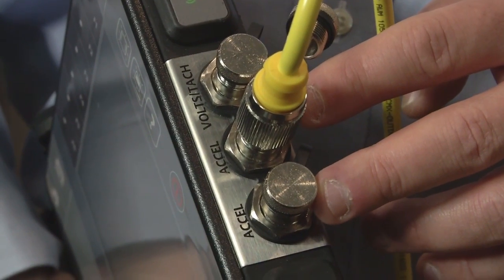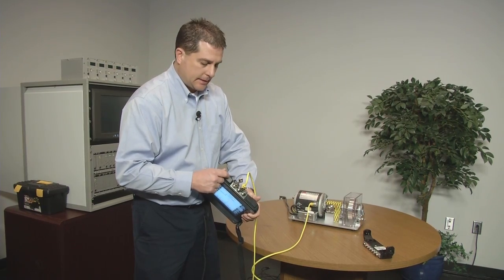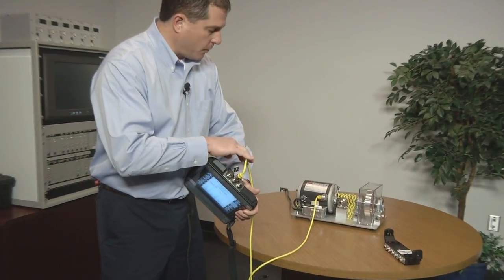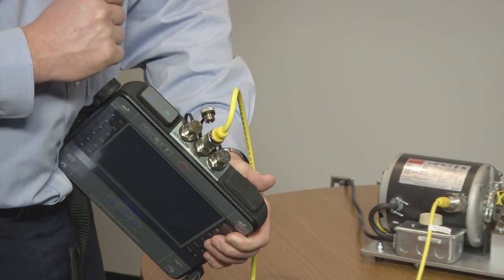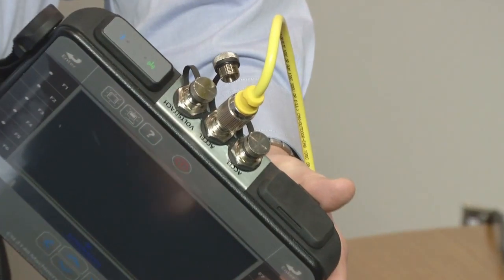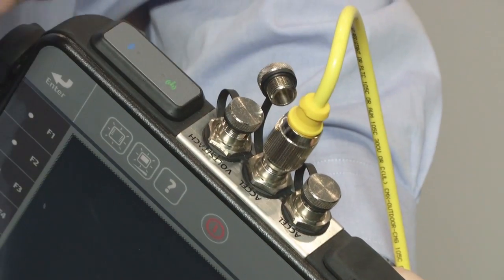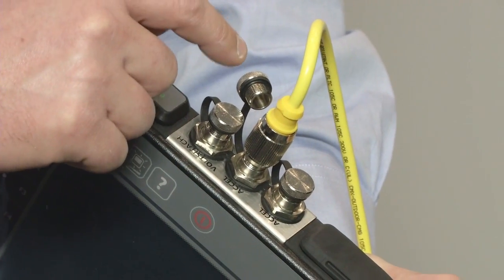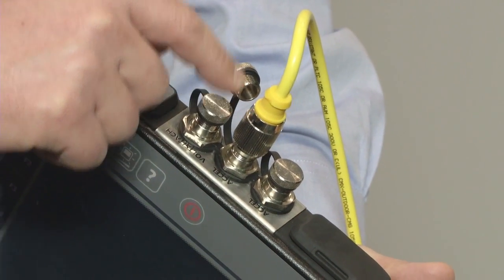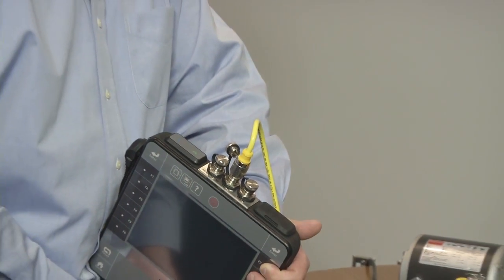The top of the unit has two connections for accelerometers. This is a four-channel instrument, so we can connect up to four sensors. I only have one tri-axial accelerometer connected currently, but we could connect up to four individual single-axis accelerometers. I also have the volts TAC connector, so not only can I have four simultaneous channels being recorded at the same time, but also a fifth input from the TAC to get phase, which is very important for analysis techniques and various tests.